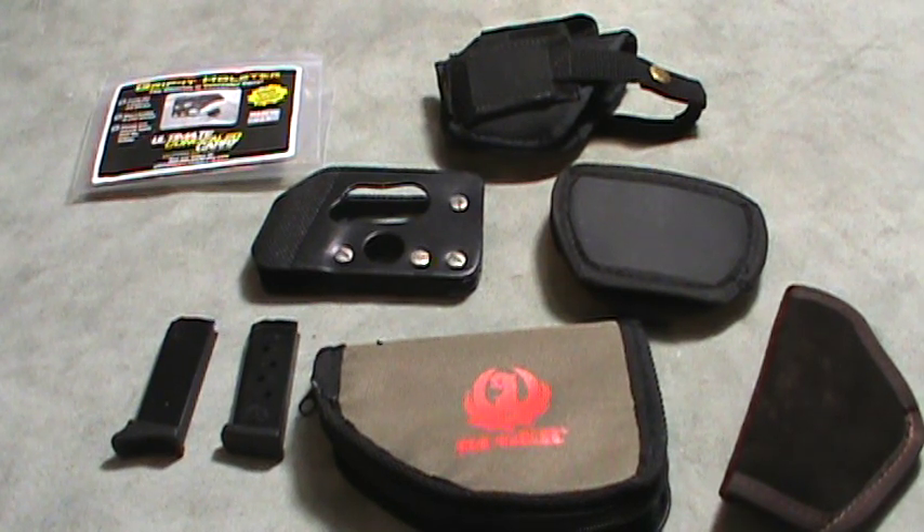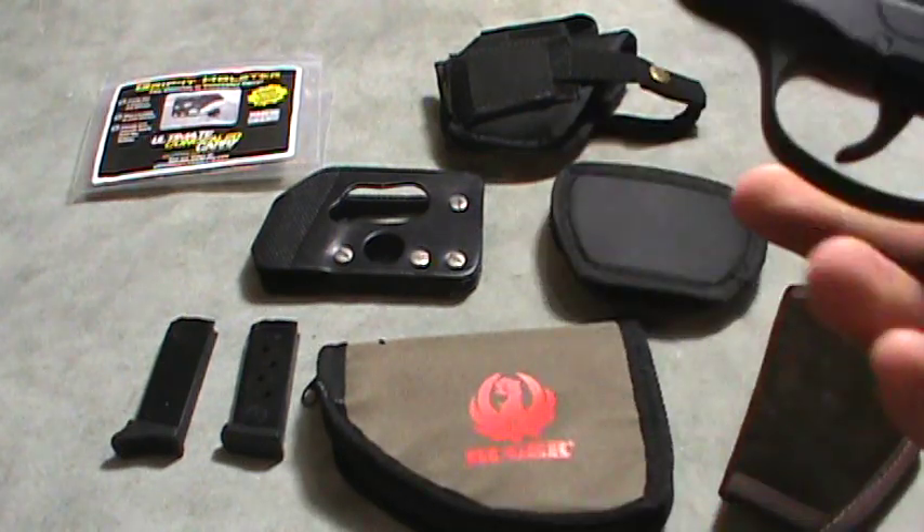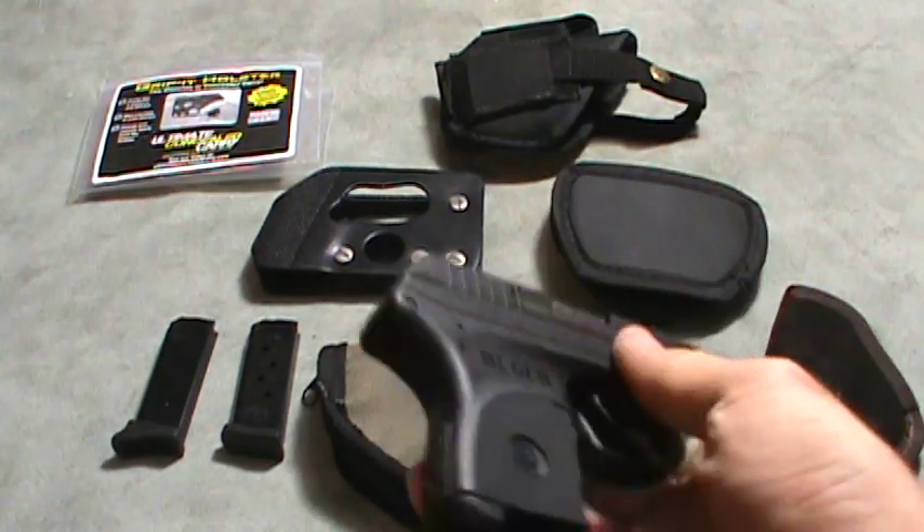Alright guys, today I'm going to do a review over a pistol. One of my viewers keeps suggesting that I start doing some reviews, so here's my first review. I know there's a lot of reviews out there, but this is like the best concealed carry pistol that I know of.